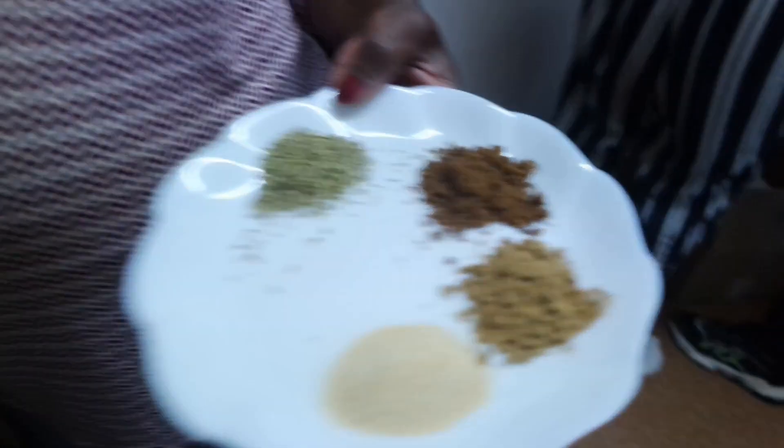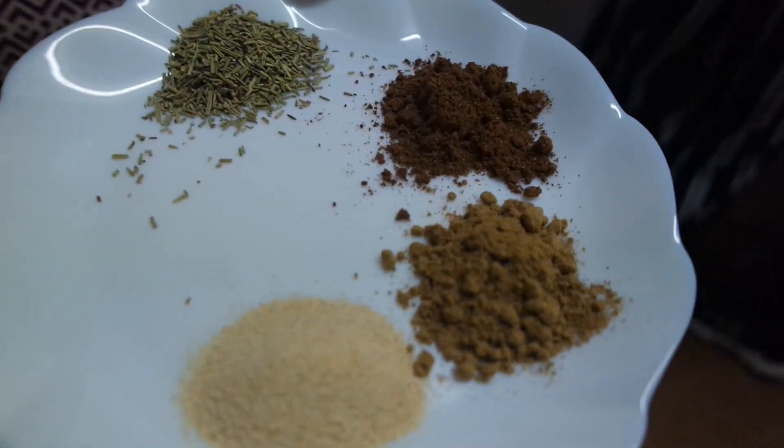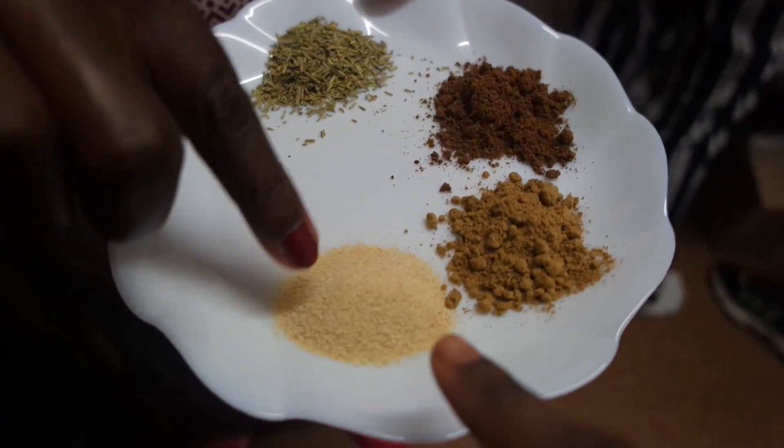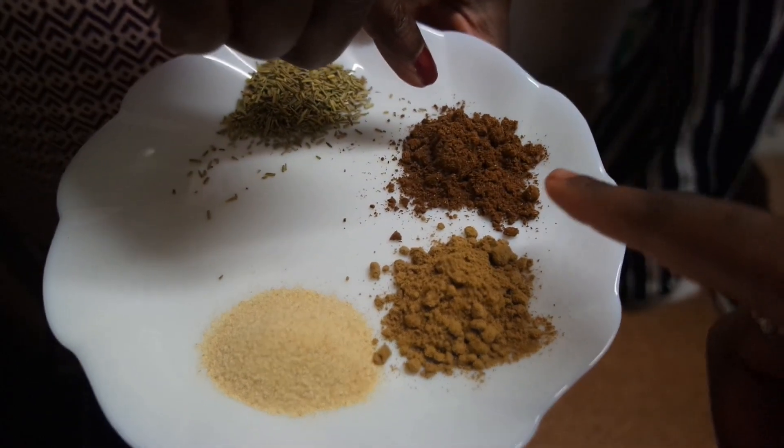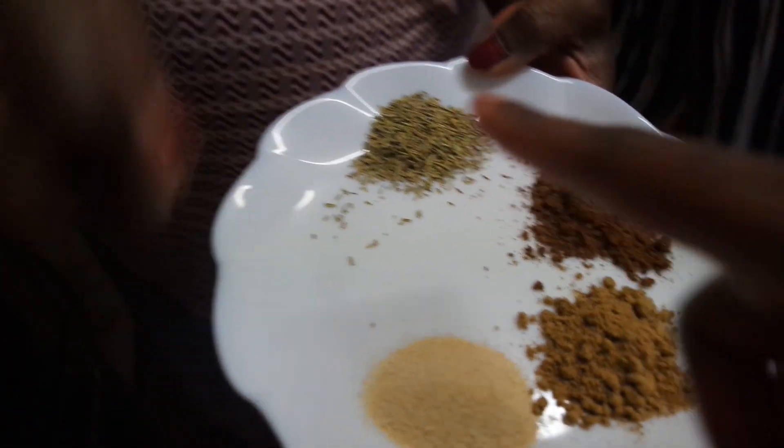Now you're going to add garlic, ginger, Chinese five spices, and rosemary into the tomato puree and onion mixture.